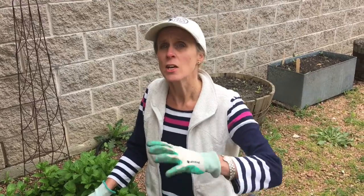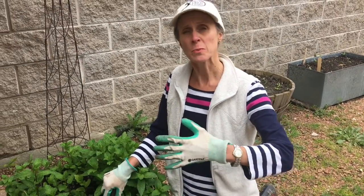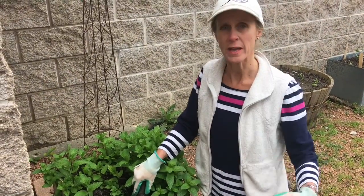Hi friends! We're in the school garden today and we're going to do some separating of perennials. Perennials are that category of plants that come back every year. You don't have to start them from seed. They lay dormant in the soil over the wintertime and then in the springtime, as the weather is warming up, they come up again.